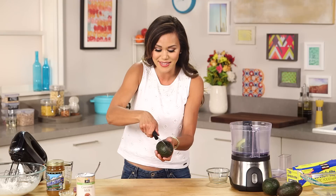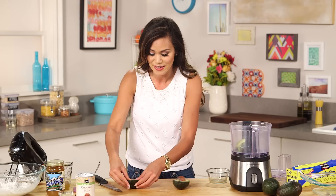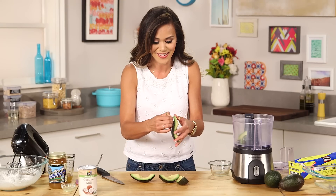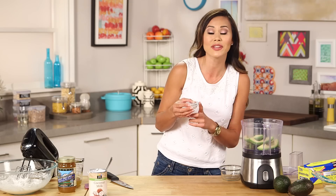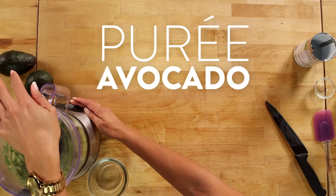Slice the avocado one way, then turn it the other way so you're creating quarters. What I love about this is that a lot of times people injure themselves trying to get the pit out. Just cut it into four pieces and the pit pops right off — just peel them back. Then add a little lemon for acidity, which really helps keep the avocado from oxidizing and turning brown when we freeze it.